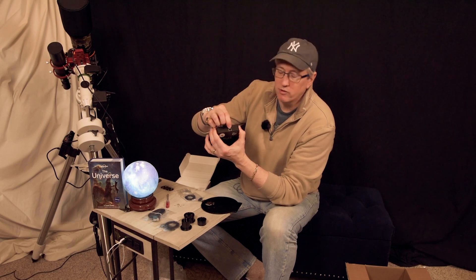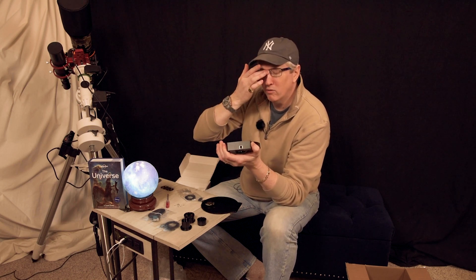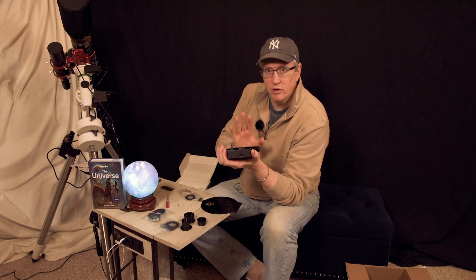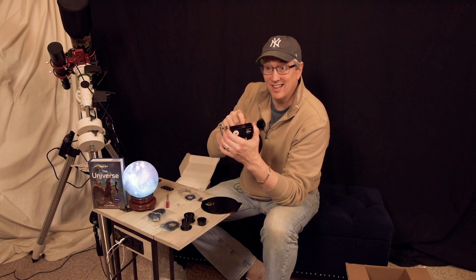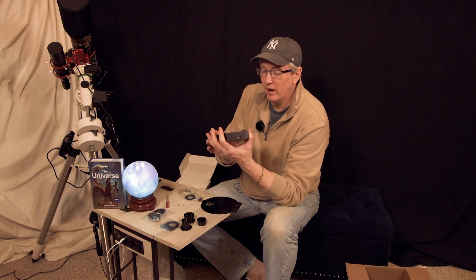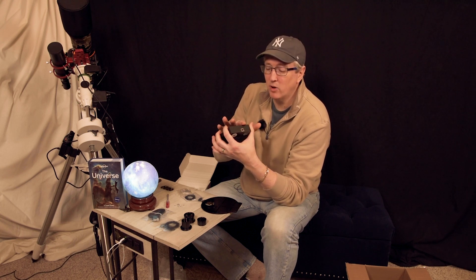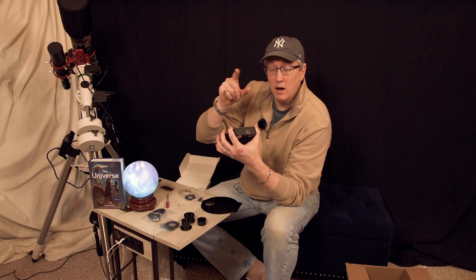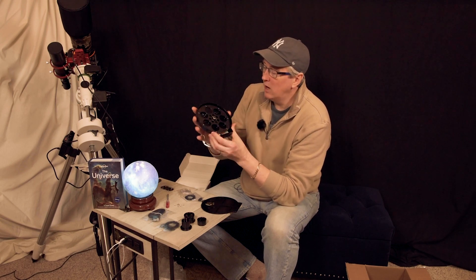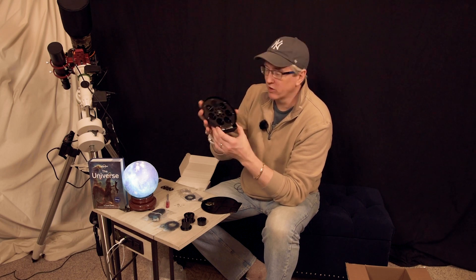We have our serial port here, and this plugs directly into your USB hub or however you're connecting it to your camera. You can actually directly connect this to your ZWO camera through the USB port. I might consider running it that way, but at the very least I'll be running it through the Eagle and connecting it that way. I'll be fiddling around with that a little bit to see which orientation works best.